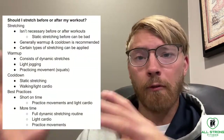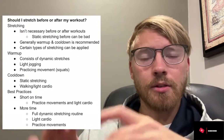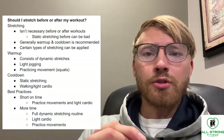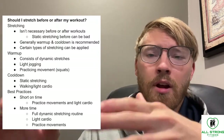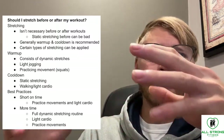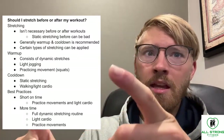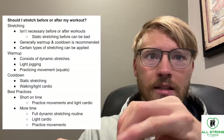Should you stretch before your workout or after your workout? This is really important stuff because it could make or break the efficiency of your workout. Stretching in itself isn't necessary before or after workouts — that's just something I want to say right off the bat. People think they need to be doing stretching, but they don't. It may be a decent idea though to add a certain type of stretching, which we'll discuss in a second.